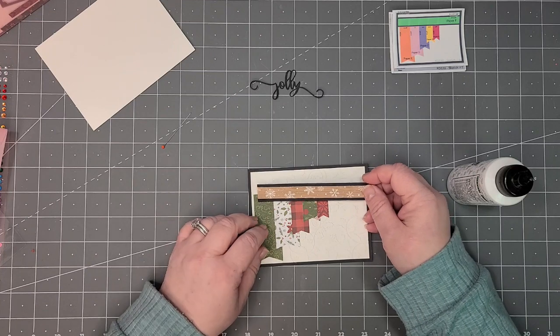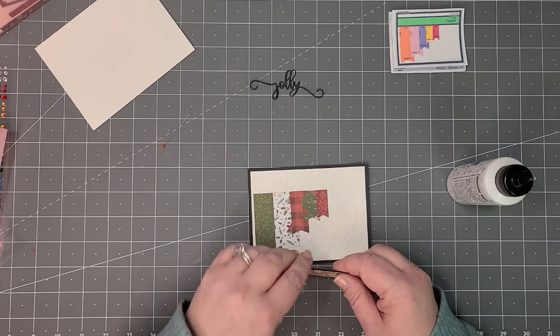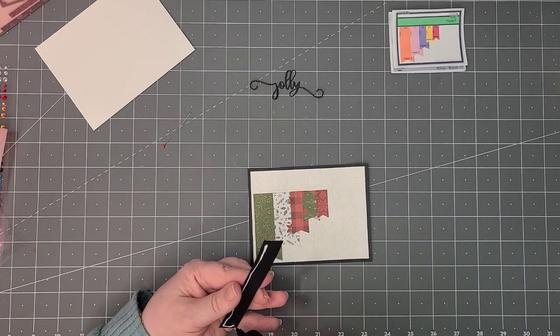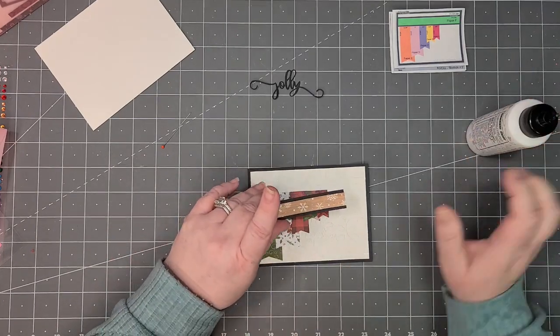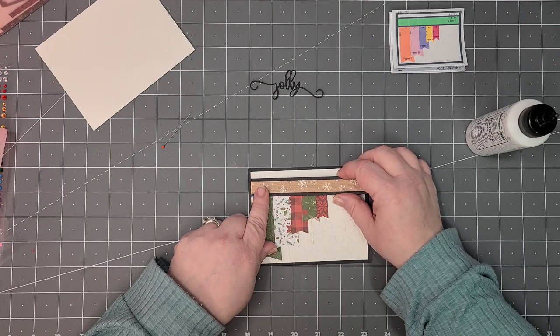Then this one is going to go right about there. This could also be puffed up with pop dots but I'm just gluing these right down, again because it's so many layers.